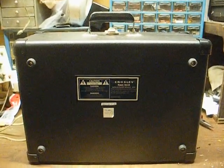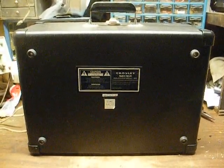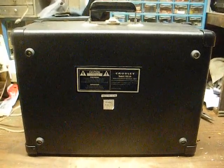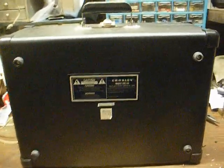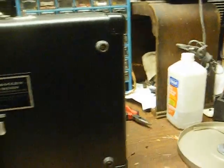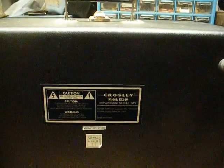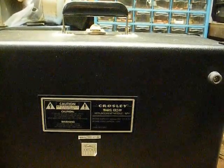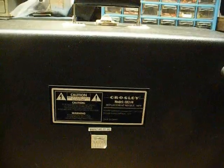This is Radio TV Phononut, and I thought we'd take the time to do another anti-Crosley video for Christmas. This is a Crosley model CR249, manufactured in 2007, and like the last one we featured and like every other Crosley, it's made in China.